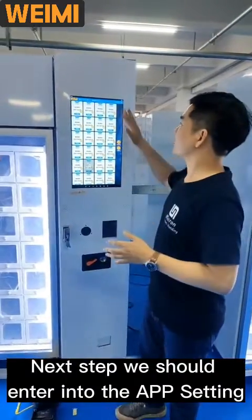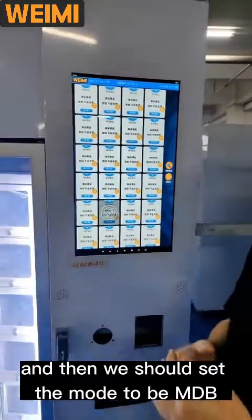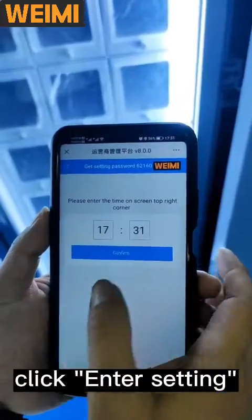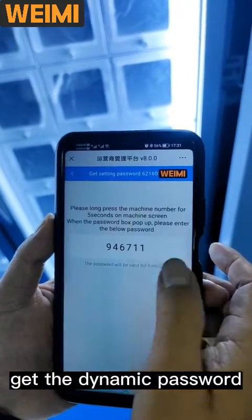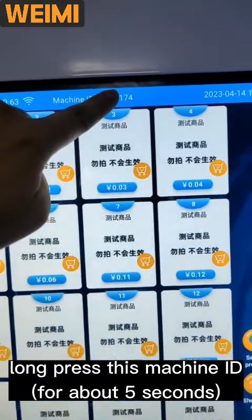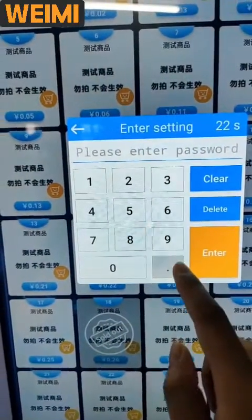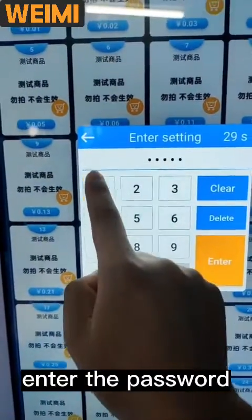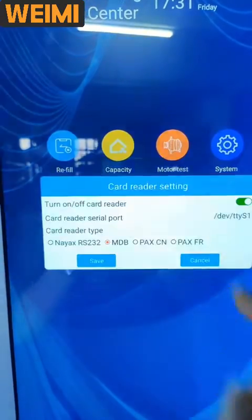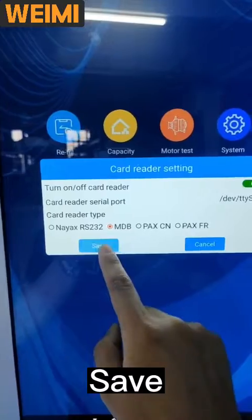Next step, we should enter into the app settings and set the mode to MDV. Get the dynamic password by long pressing the machine ID. Enter the password, click 'Card', then select MDV and save.